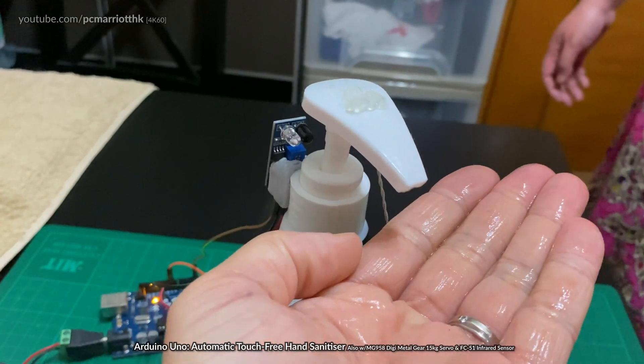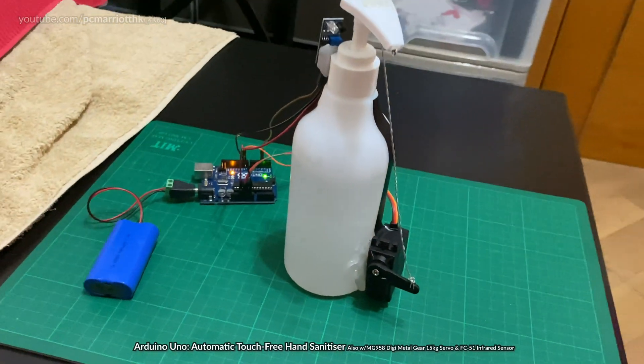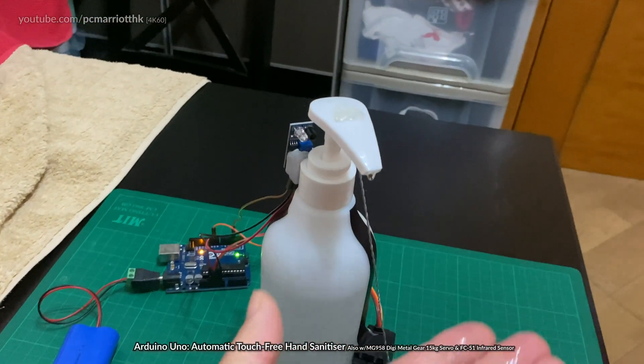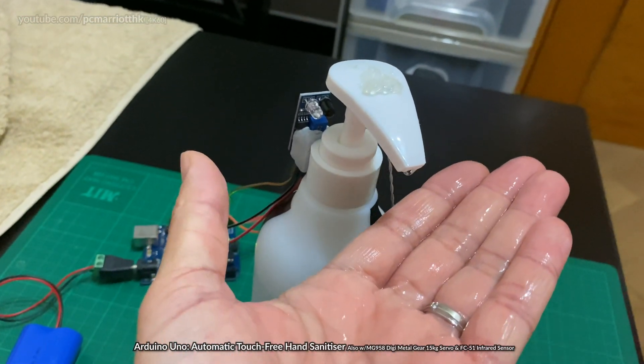So if I just — just like that. And that's the servo. Just one more time for all intents and purposes, let's put my hand there. Sorry, there's a lot of hand sanitizer on there, but that's it.